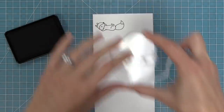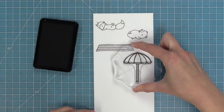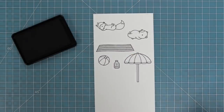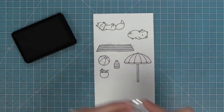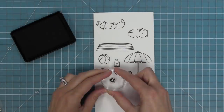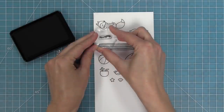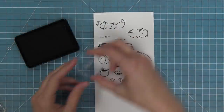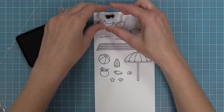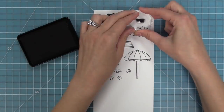First up we have these super cute laying down critters — a fox and a bear. We have a beach blanket for them to lay on and a beach umbrella for them to lay under. We also have fun accessories: a beach ball, some sunscreen, a coconut drink, and a bunch of different styles of shells, which are great for setting the scene. We also have stamps for sand dunes, and sunglasses that you can stamp directly over the fox or stamp separately and die cut and layer over.